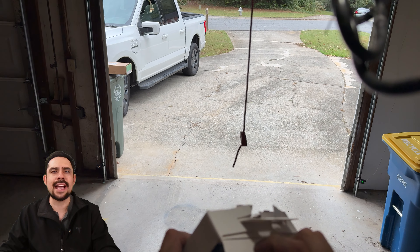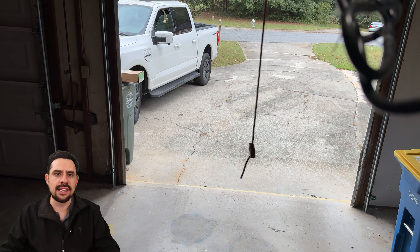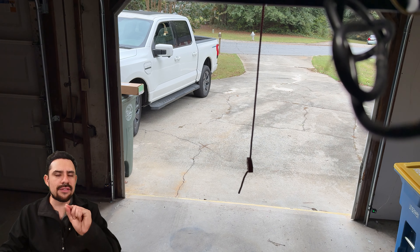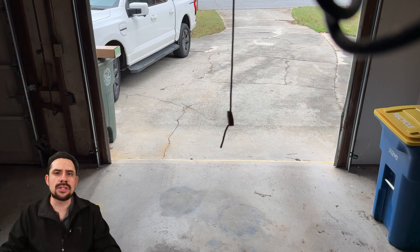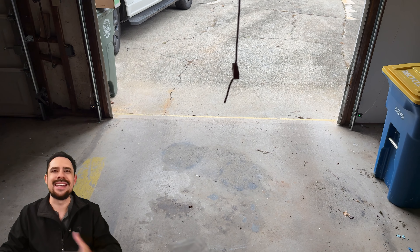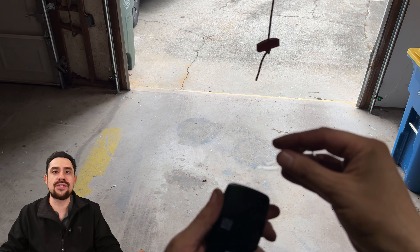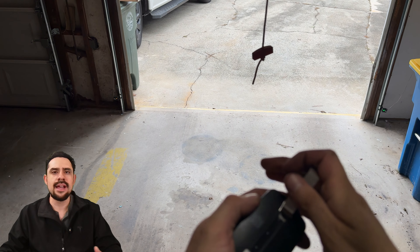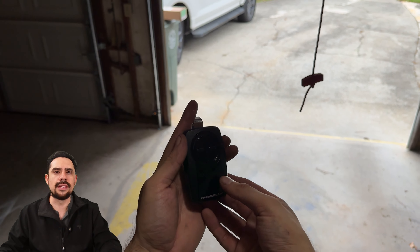I'm going to go ahead now and program this Chamberlain Universal one the same way as what we just did, but there are a few subtle differences. Let's check them out. First I'm going to get the box open — and just note, I am not a graceful box opener. I don't have the patience for it, but I get the remote out of the box. The remote's front panel easily slides off by pulling it down like this.